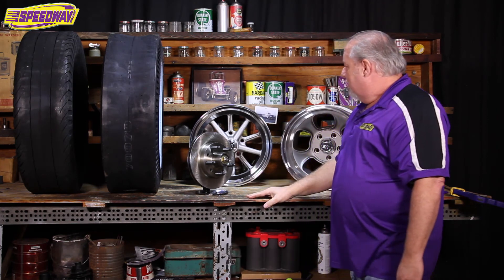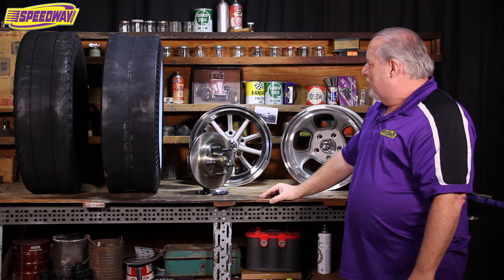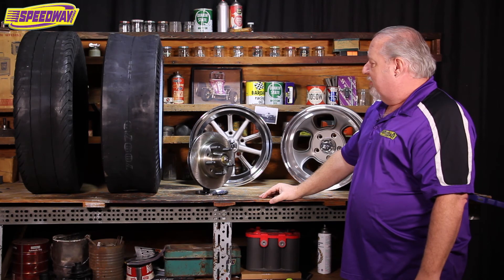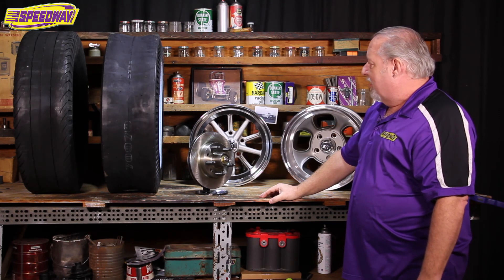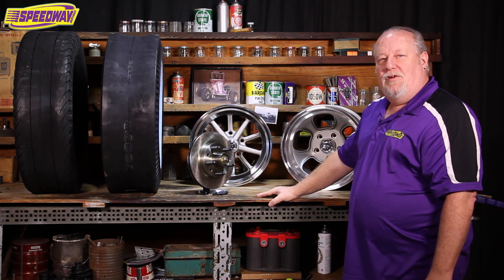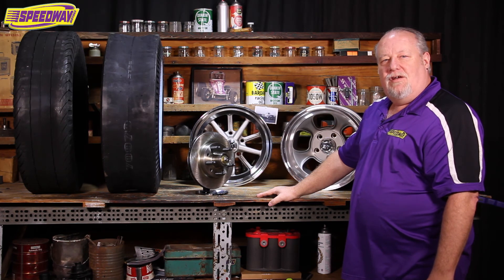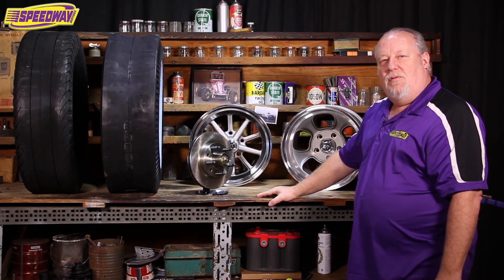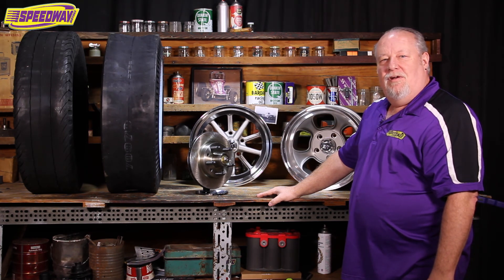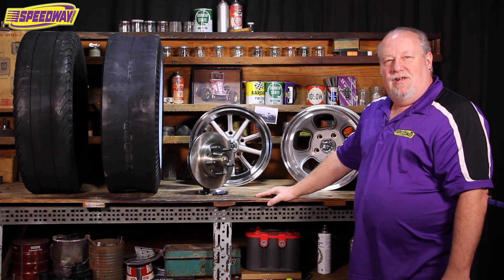I hope that kind of sheds a little light on an area that sometimes is kind of confusing — wheel fitment, tire size, how to measure bolt patterns and things like that. If you have any questions, give us a call here at Speedway Motors. Any one of our tech guys will be glad to help you out. And as always, if you want to check us out on the web at www.speedwaymotors.com, we add new stuff all the time. We appreciate you joining us today — have a great day.